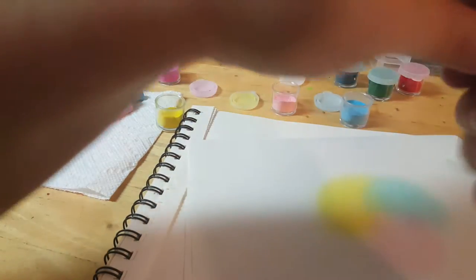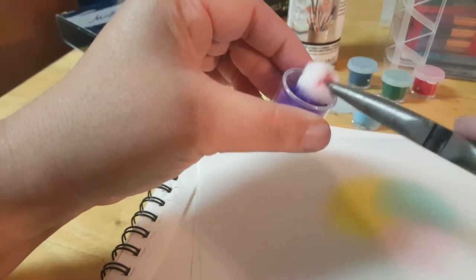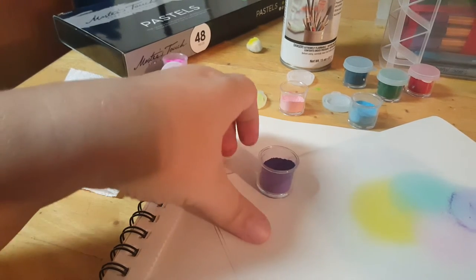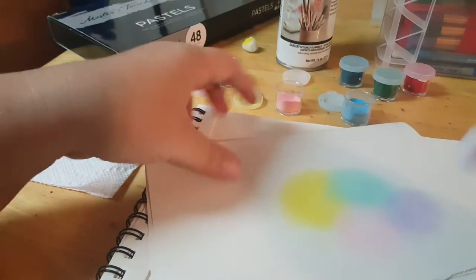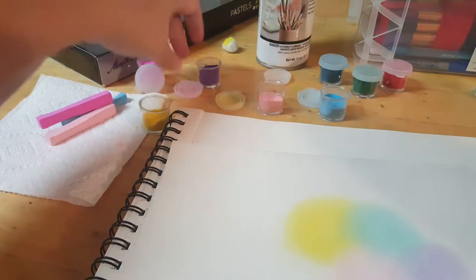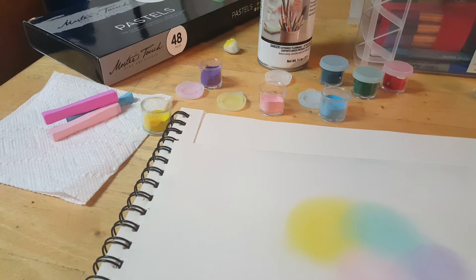Let's see what purple would look like. I don't recommend using the same pom-pom once it has a lot of pigment on it — you don't want to continue using that. See, it's not that hard — pretty basic, pretty easy. You can't really mess up too bad unless you smudge all the pigments together like I was talking about — you don't want to do that.